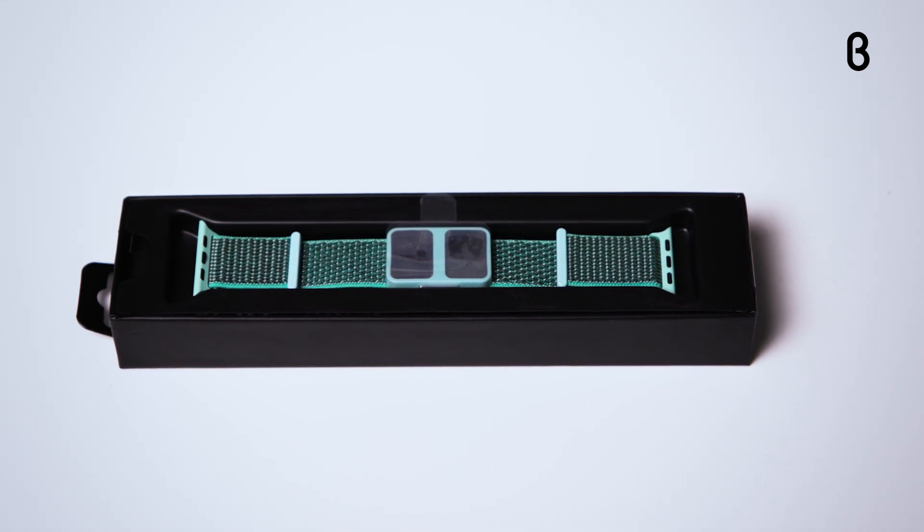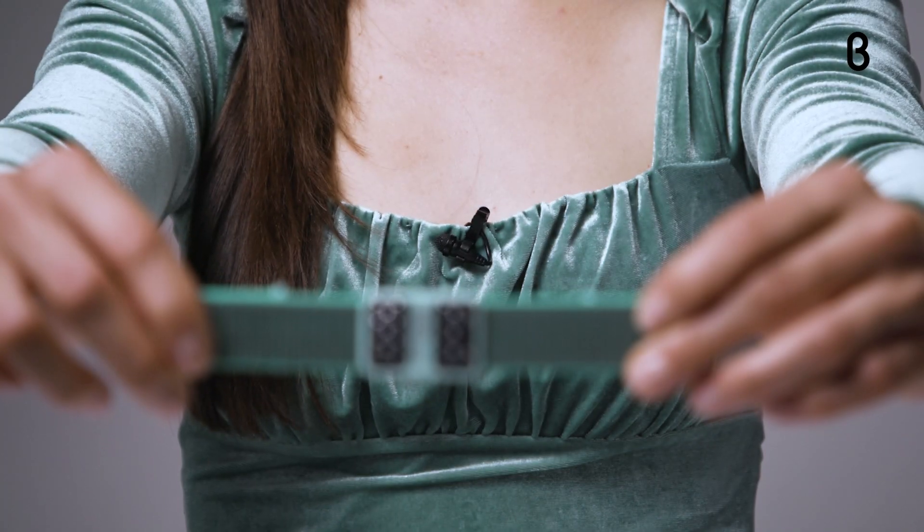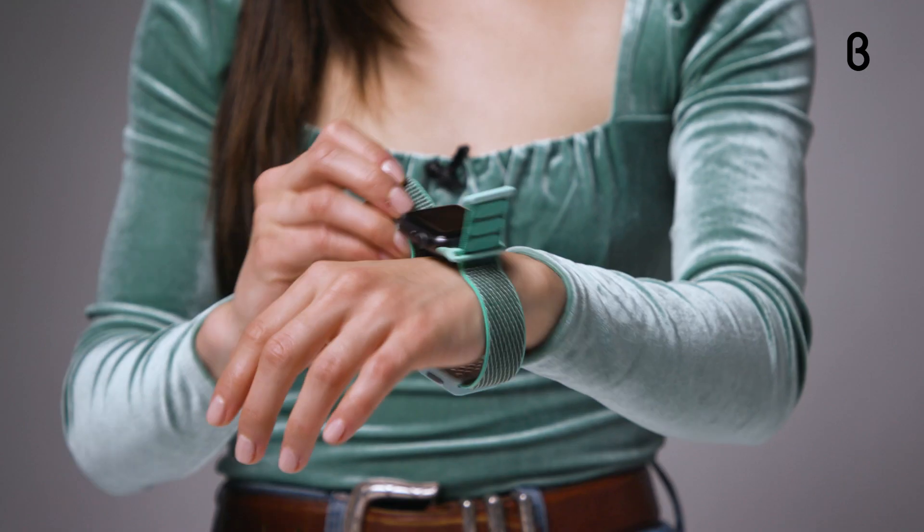It's available on beta.com and at select Beta stores. Now, the Aura Strap isn't your traditional Apple Watch strap — it's actually a bio impedance device, which means the Aura is constantly measuring your body's physiology, from your hydration levels to your bone mass.